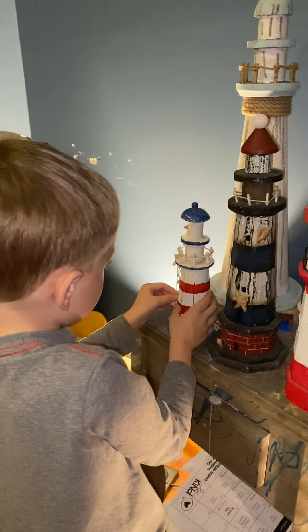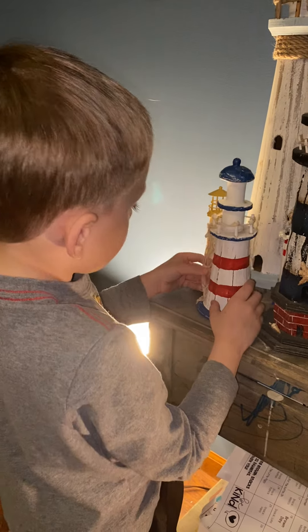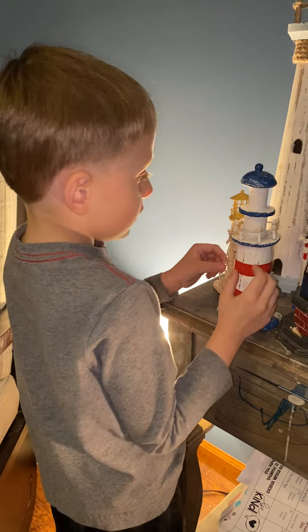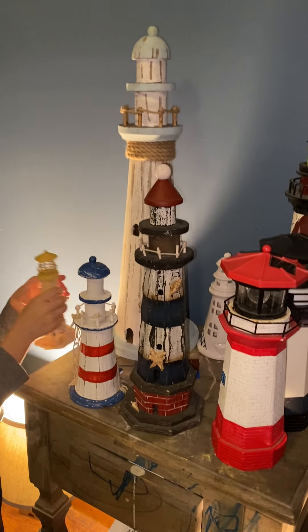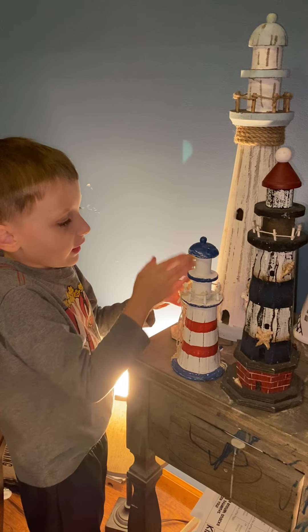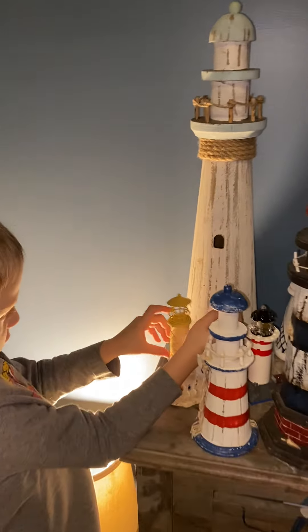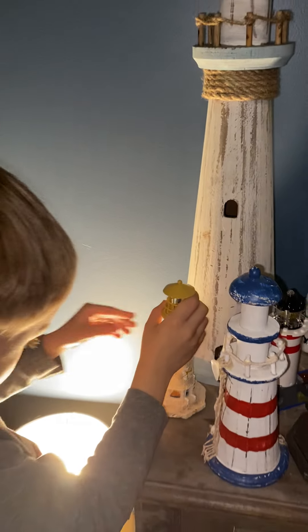And we got one right here, it's wooden. And also this one too. And we got the fake stone lighthouse. It has a balcony right here, a little balcony, and a light in it, which is crazy.